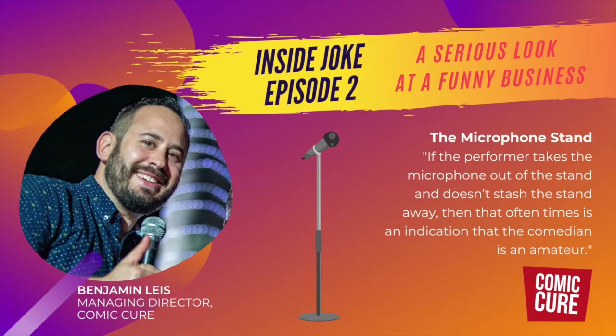If the performer takes the microphone out of the stand and doesn't stash the stand away, then that oftentimes is an indication that the comedian is an amateur. When the microphone is removed from the stand but the stand remains between the audience and the performer, it causes a few issues. If using a wired microphone, the cord can easily get caught around the stand, especially if the performer is walking back and forth across the stage. I've seen it where the comedian has to keep passing the cord over the stand every time they cross it — it's almost like they're playing a game of double dutch.